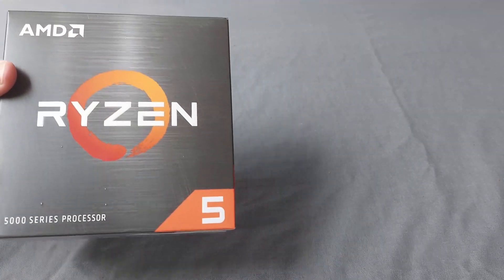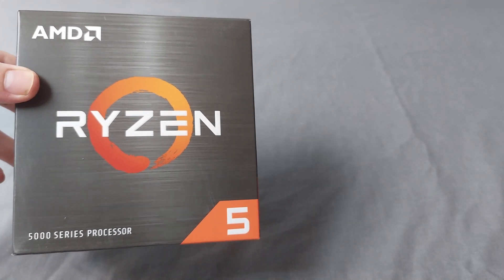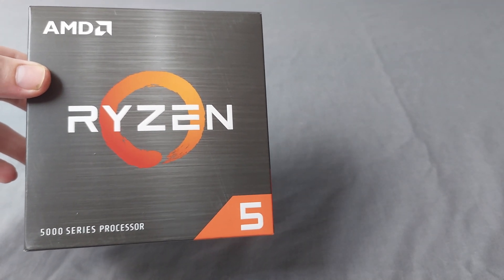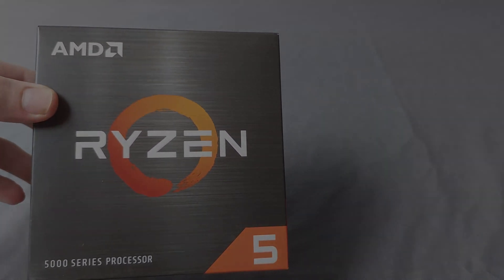Hopefully you guys enjoyed the unboxing of the Ryzen 5 5500. Stay tuned for the review and the PC installation video. Thanks so much for watching — see you guys in the next one, peace out.